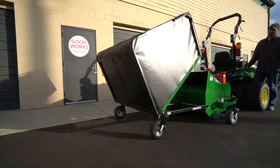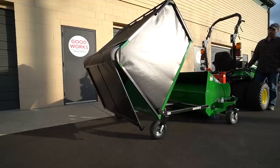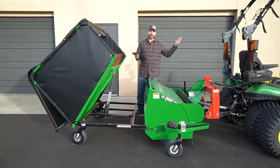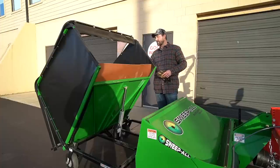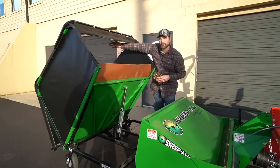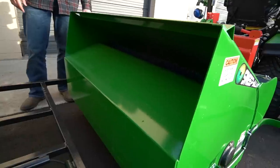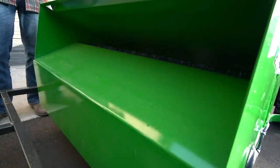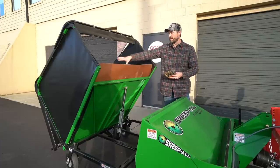We put the PTO shaft on and still need to grease it and connect the electric — that's about it. Everything else came ready. The crate it arrived in was pretty incredible; you can really tell they care about getting their product from point A to point B without damage. You're going to have solid canvas sides on both sides and the back. The top is perforated for airflow, but still traps debris inside. As you drive along, the broom collects everything underneath, and this discharge area shoots everything into the hopper.